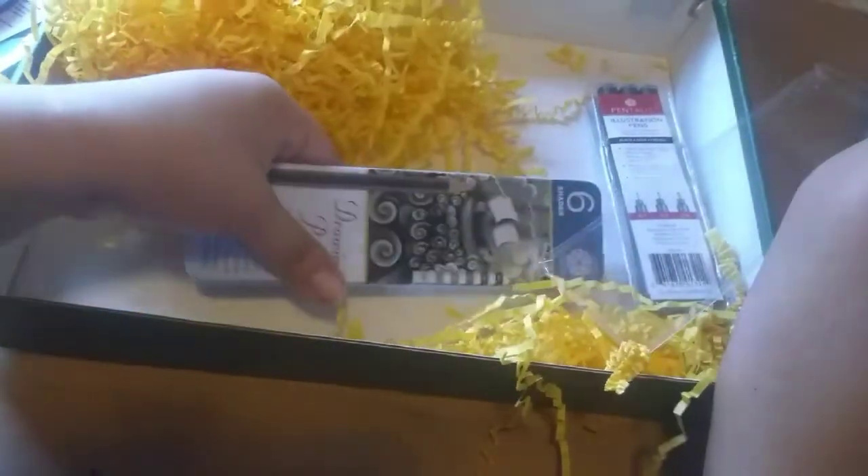That's all I wanted to show you. I'm very excited — I want to do a drawing challenge with this box, or at least use the supplies to make a picture. I'll probably try to make a second video for that. All right, thank you!